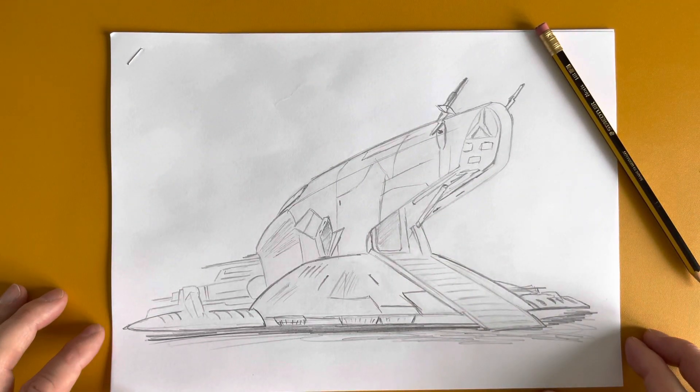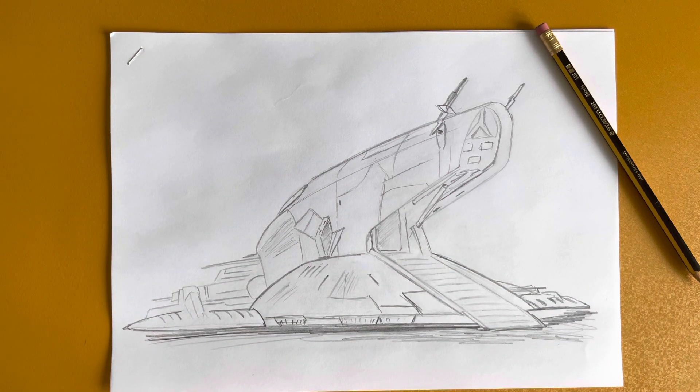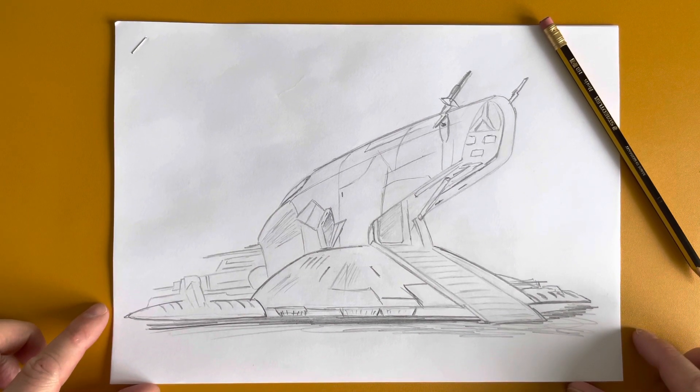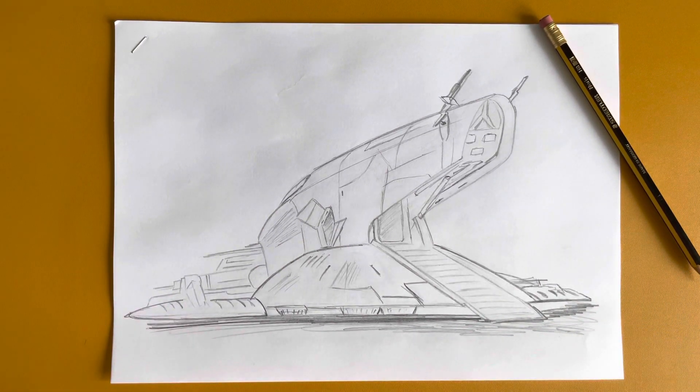If you like this drawing, please like and subscribe to my channel and there'll be more videos like this one. I'll be drawing more Star Wars stuff, more things from Boba Fett, more things from The Mandalorian and more things from the other Star Wars series, along with other things. Now go enjoy your drawing. Thank you very much.